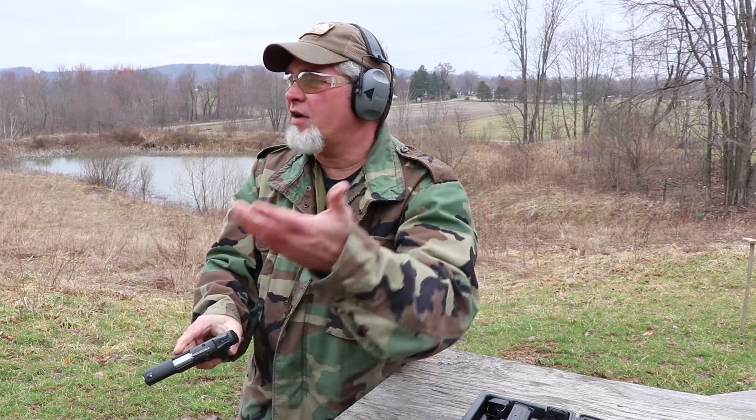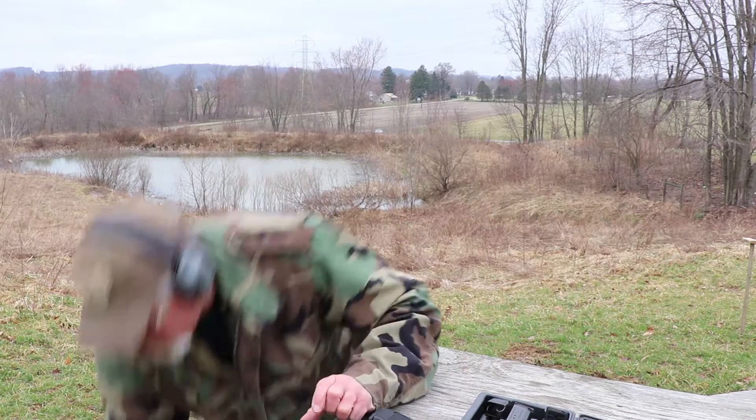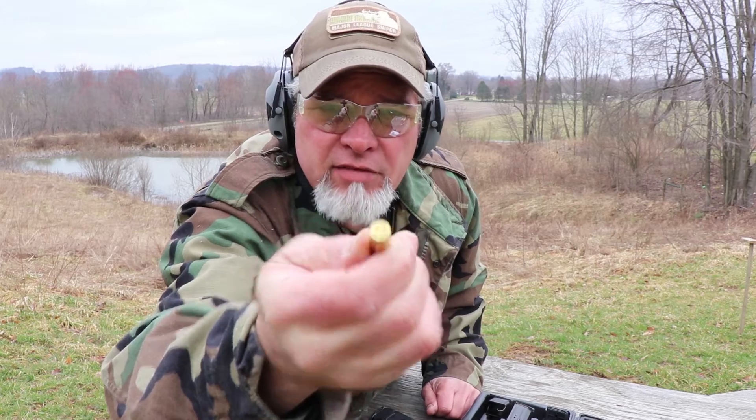Put the safety on it and let's go up there. I fired eight, nine rounds, whatever. Had one that for some reason the striker did hit it — the firing pin did hit it — but it just didn't fire. Could be a bad round, could have been a light primer strike. I don't know.